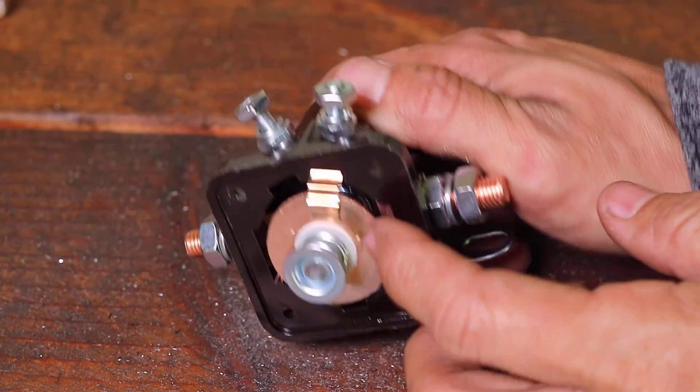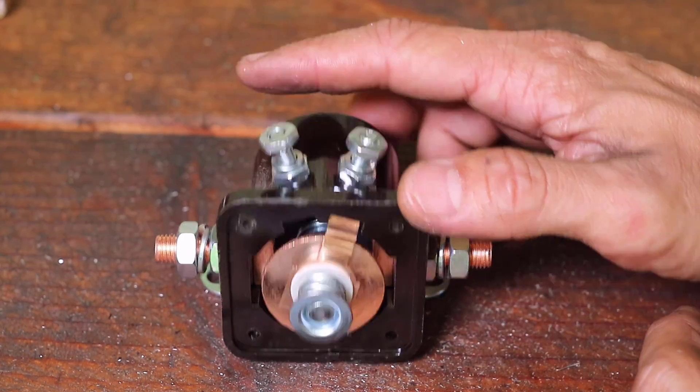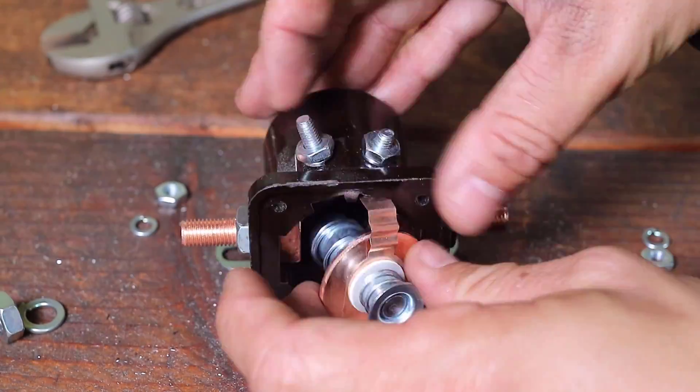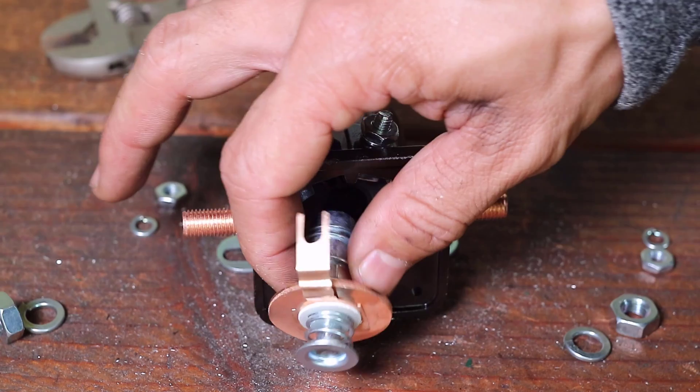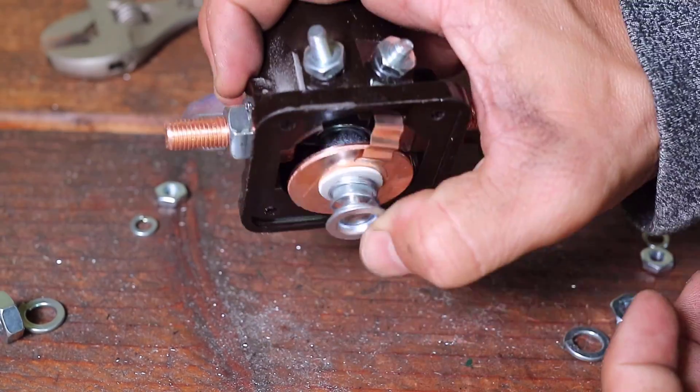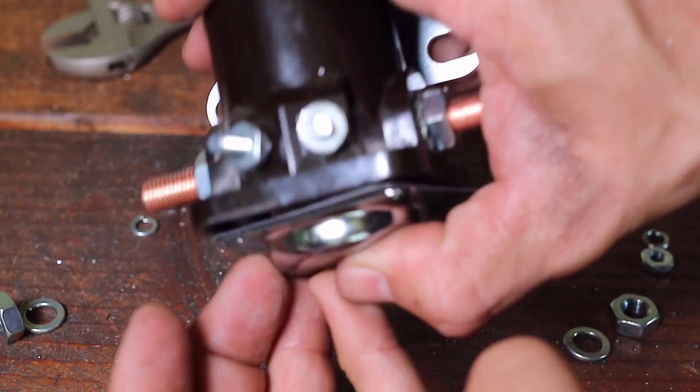From this view we can see how the ignition coil pole is connected to the bottom of the switch. When loosening the I-pole, the momentary switch will fall free. We can then see the inside of the assembly. Again we can see how the springs hold the momentary switch in place and return it into position.